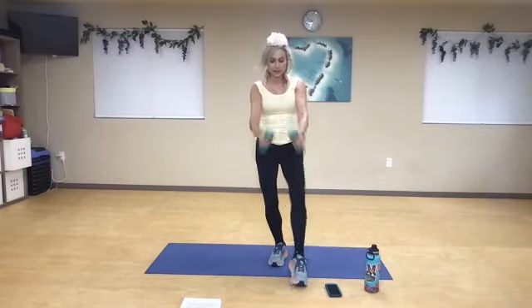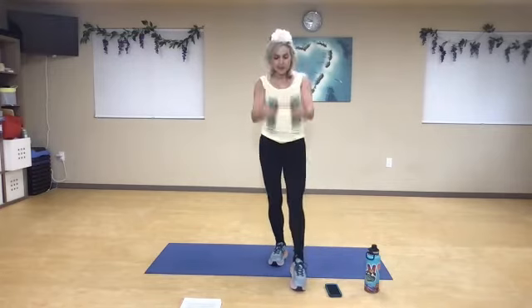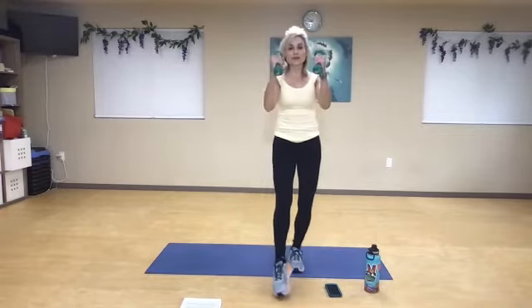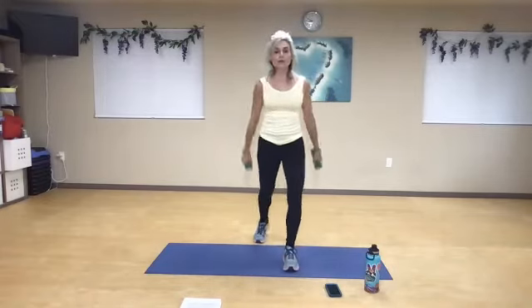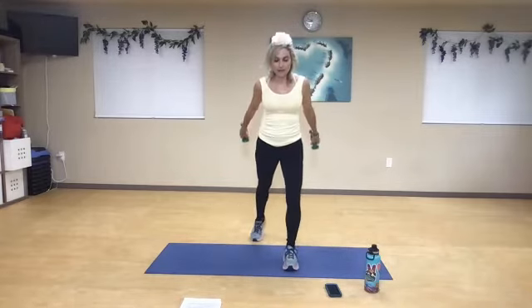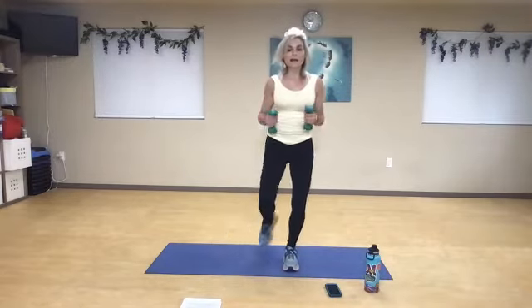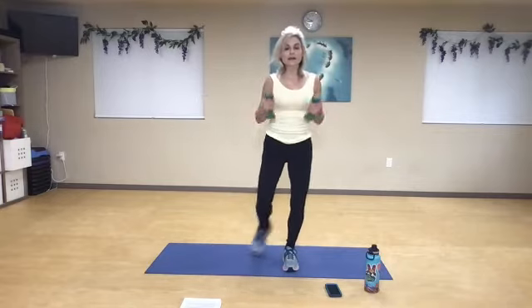Inhale, exhale, eight — keep your core engaged the whole time. One more. Transfer to the other side — front, side, back, front, side, two, front, side, three. You can do this without weights if it becomes too much. Four, front, side, five, front, side, six — keep your core nice and tight. Seven, front, side, eight, front, side, nine, one more, front, side, and ten.